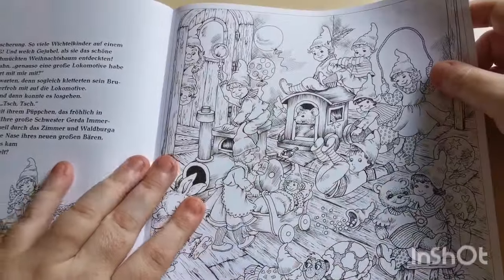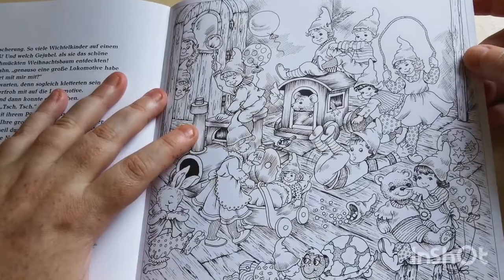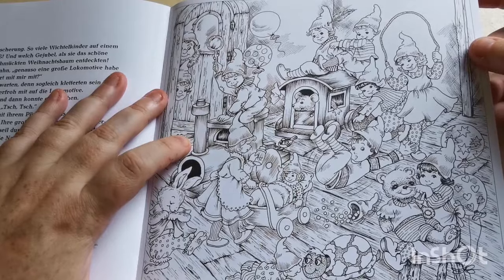Yeah, it's this one — I just think that is gorgeous. I absolutely love it. And that's the last page in the book.